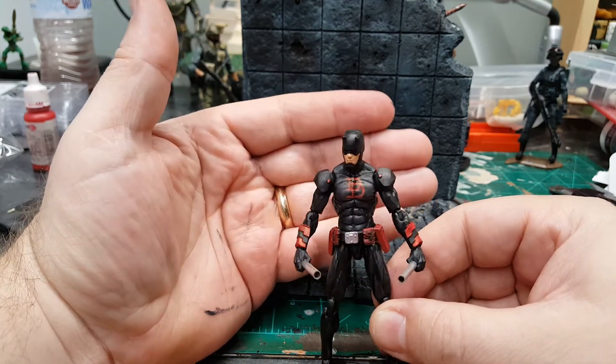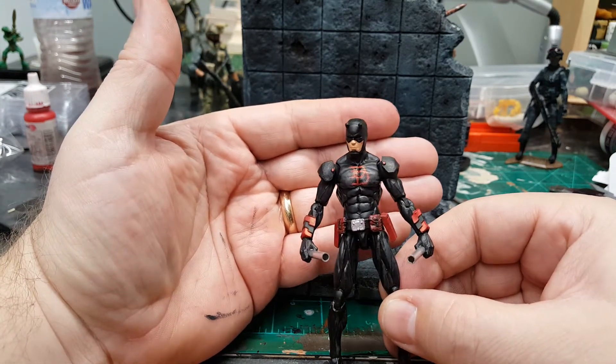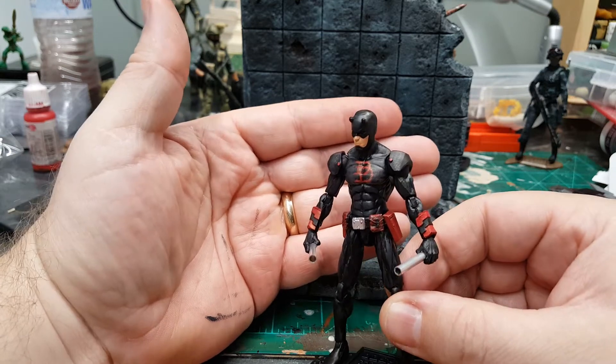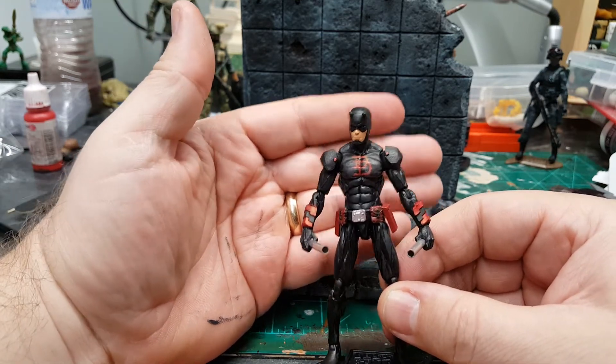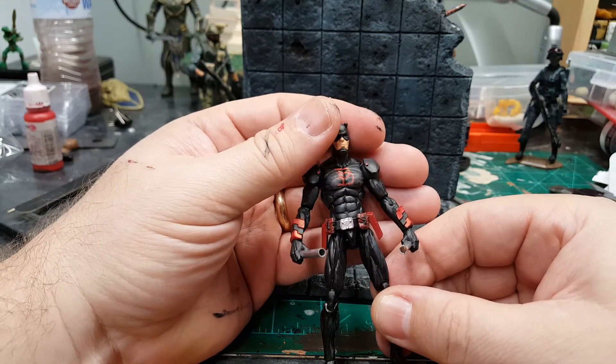That was a pain. I mean, I can use a marker or something and it comes out okay, but painting — good Lord, I'm not a very good painter. It was a pain, but I think it came out okay after a couple of tries.